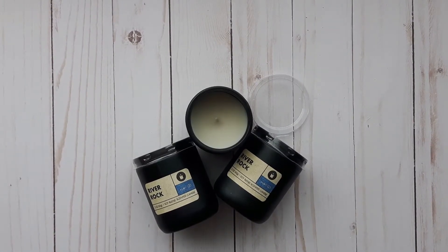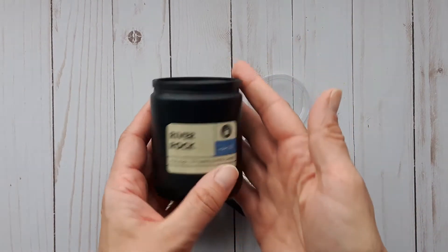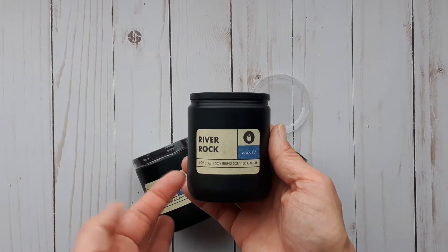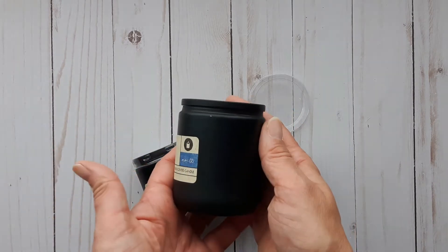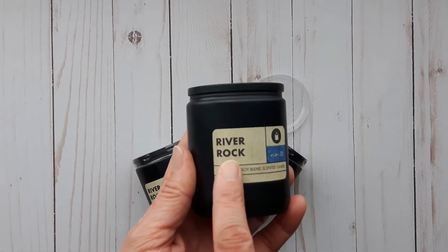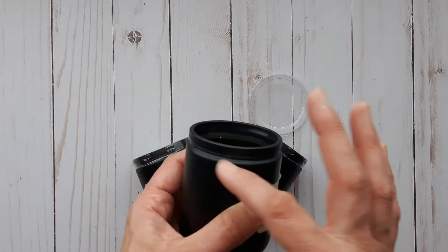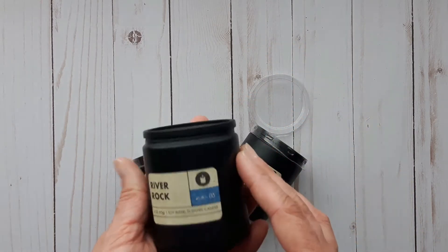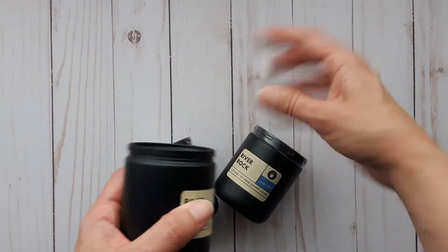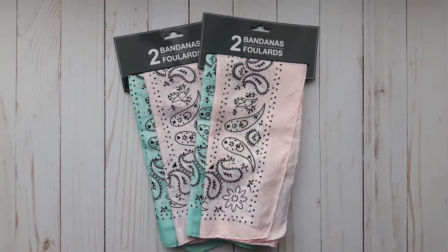I was really excited to see these — I've been on the hunt for them for a while. They are the black candle jars; I just love these jars. Very rustic and modern, and you could dress them up to look more boho. They only had two scents and I preferred the river rock soy blend scented candle. I always buy my candles in sets of three.